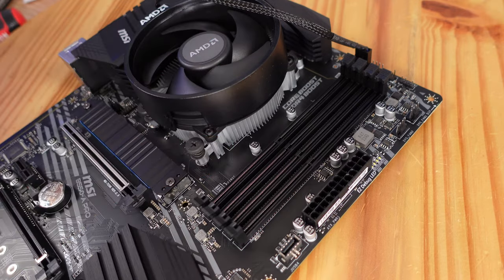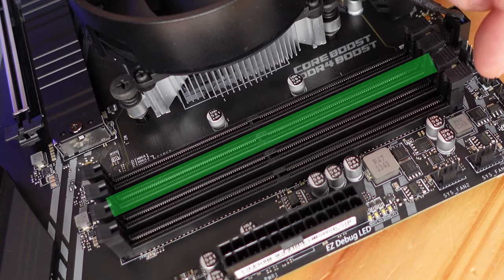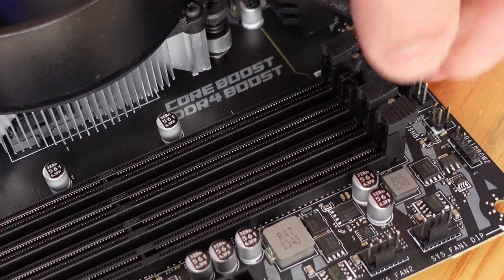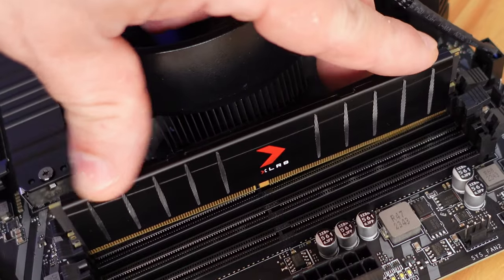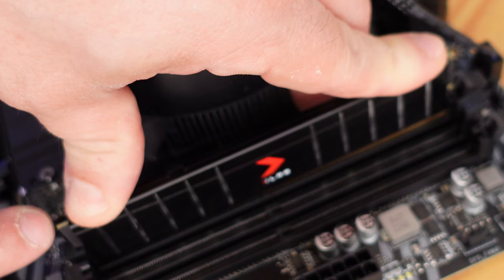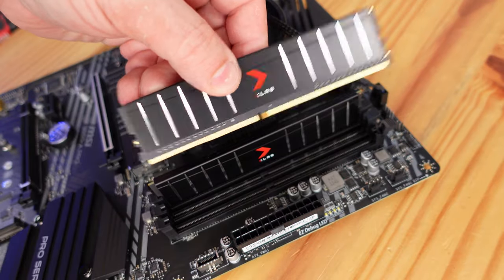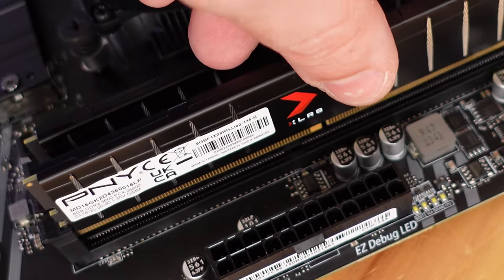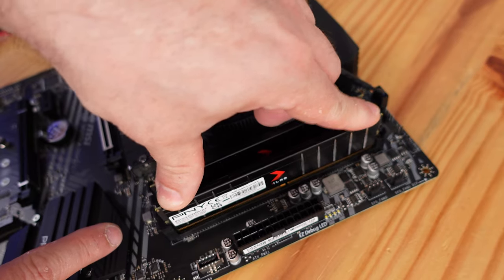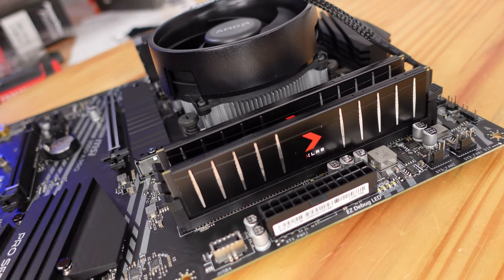Now that the CPU and fan are installed, we'll go ahead and install the RAM. To install the RAM we need to open up DIMM slot A2 and DIMM slot B2, slide the clips out, anchor the stick on one side, then drop it in and click both sides to lock the RAM in place. Make sure you don't install the RAM incorrectly — there's a little notch that lines up with a notch on the slot. If installed incorrectly it will see-saw. We've just installed 16 gigs of RAM.